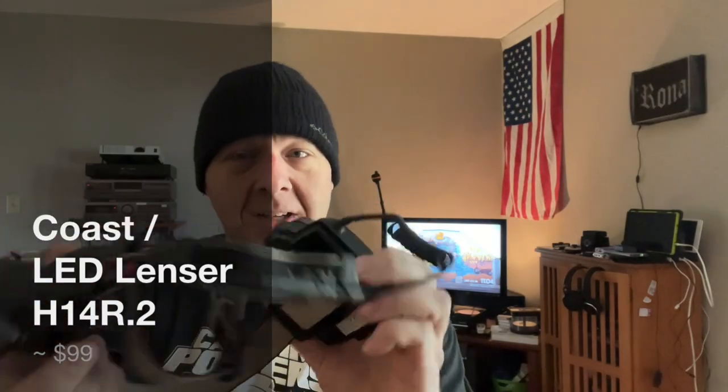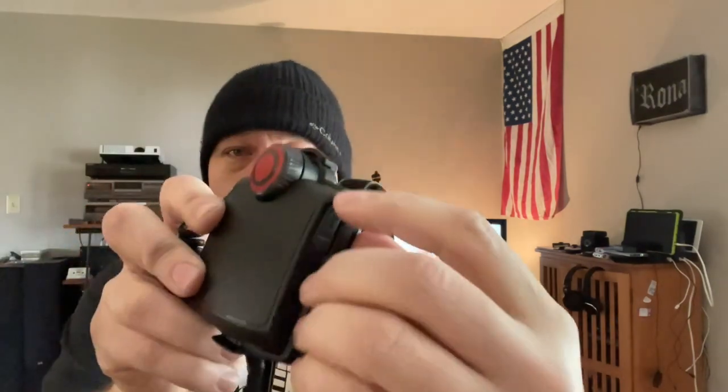A couple of quick comments. This is the Coast H14 R2 headlight. This one is rechargeable — it's got a micro USB port right there and a lithium battery inside.